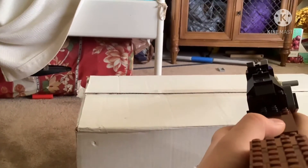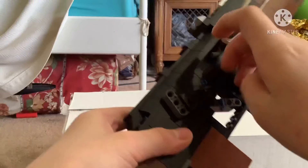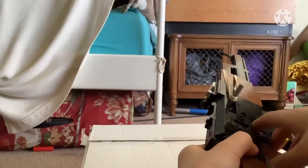It looks like that. Here's the — not the safety — the select fire. Here is single shot, and here is full auto.